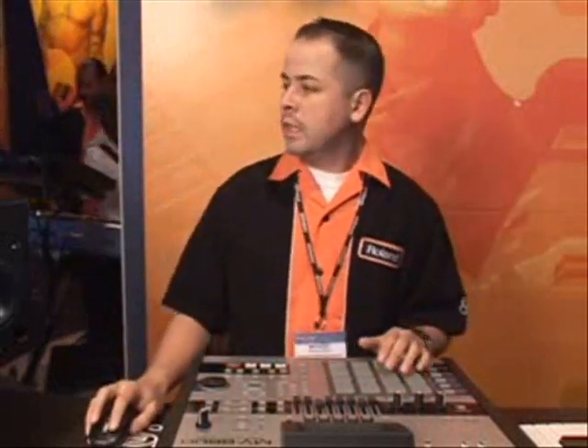This is the brand new MV8800 — lots of very cool new features at this 2007 Winter NAMM show. If you want more information, there are more videos on how to get started on this with a turbo start, and the MV8800 overview video is already on the Roland US website. See you soon.